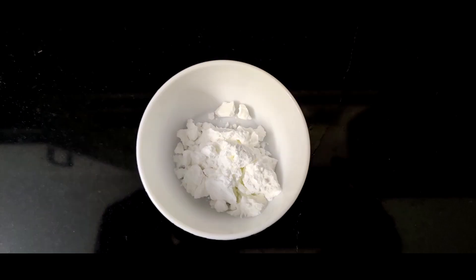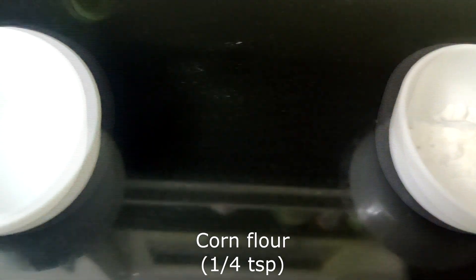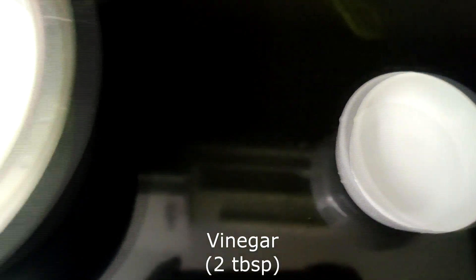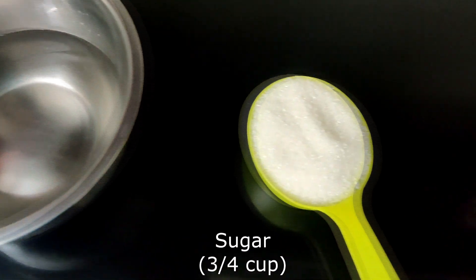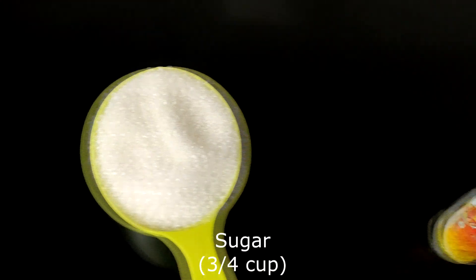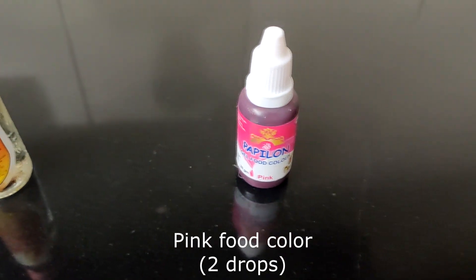The ingredients needed for preparing this delicious dessert are corn flour, vinegar, milk, water, sugar, rose essence, and a little food colour.